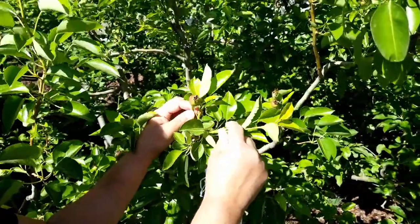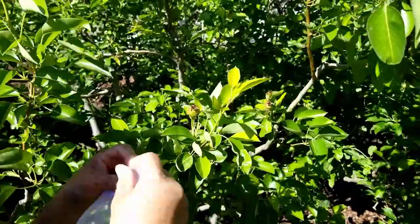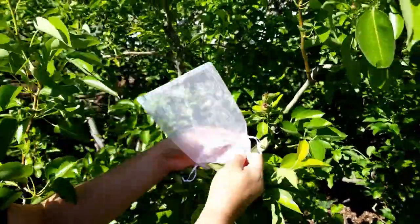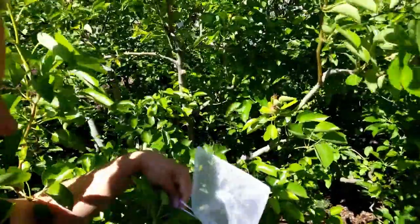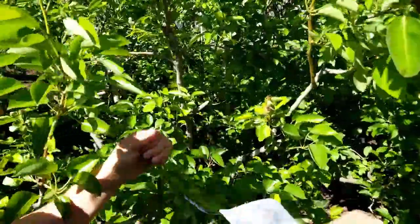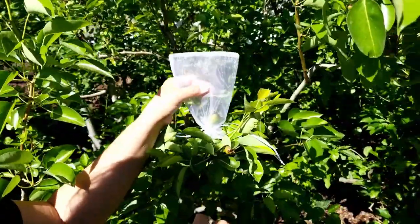Right here you can see one of my beautiful little pears. All you do is take the bag, put it over that little pear, and close it like that — just pull it tight. And there it's protected. I bought 200 bags so I'm going to see how far these will go.